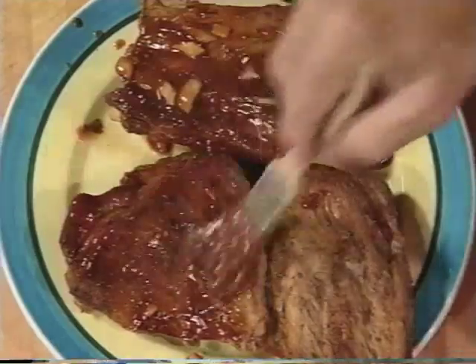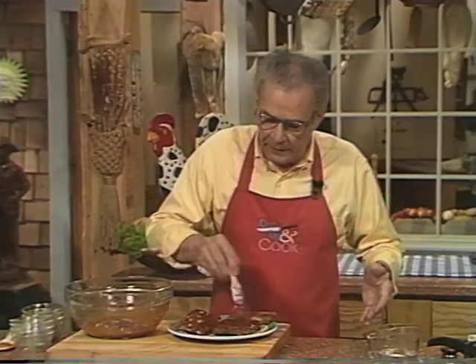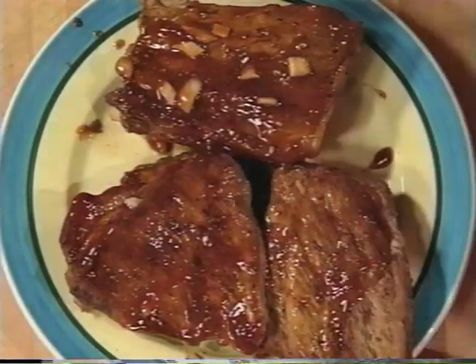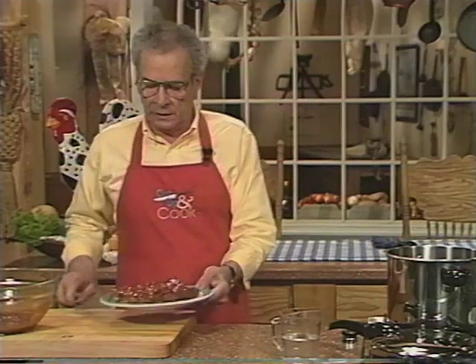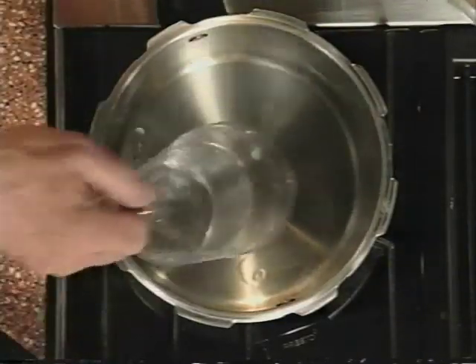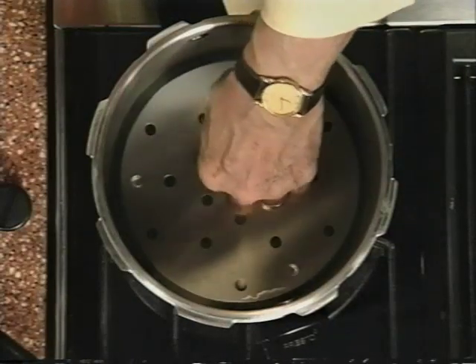These are gonna go back in the pressure cooker, but first we're gonna put our rack in. We want to use that rack to keep the ribs up off the bottom of the pressure cooker so any excess fat drips down through the rack and you end up with nice lean meaty ribs. We'll put the rack in, then add the cooking liquid — in this case it's a cup of water.